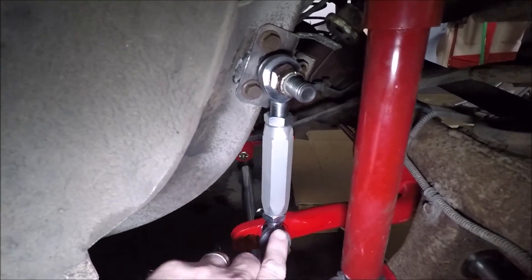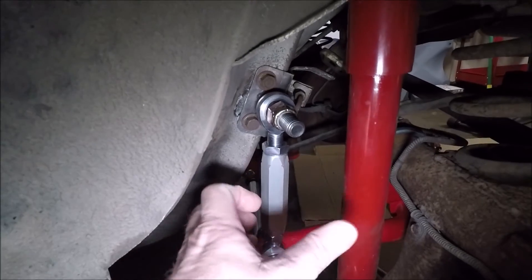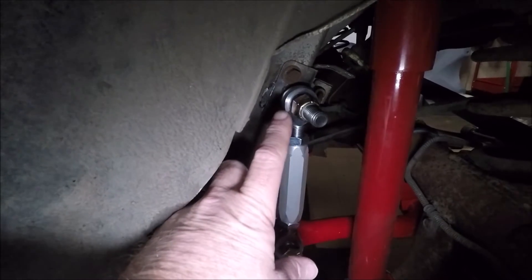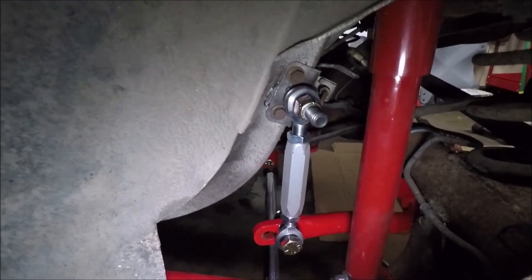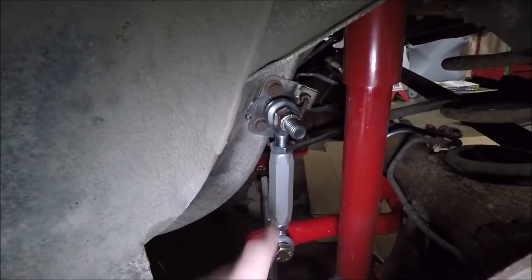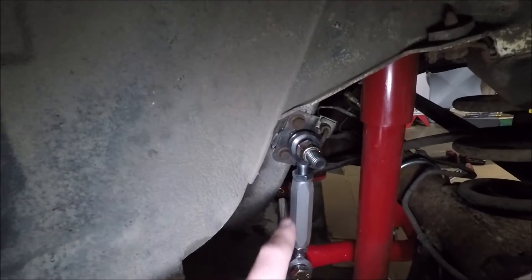As far as how to adjust mechanically, it's pretty obvious. You loosen this nut, loosen that nut, and you turn this guy — turn it one way to make the end link longer and put more pressure on that side, turn it the other way to make it shorter and put less pressure on that side. This is the driver's side end link — you are not going to touch this. You can go ahead and lock this down, tighten both nuts up really tight. You are never going to adjust the driver's side end link. All adjustments are going to be done from the passenger side. It kind of makes you wonder why they even put an adjustable link on the driver's side.